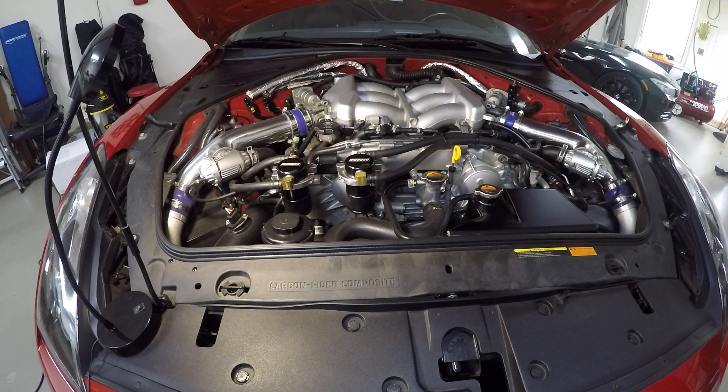Hello again, this is Robert from Speedzone Automotive. It's been a while, maybe a decade, but I'm doing an update on the PCV catch cans.